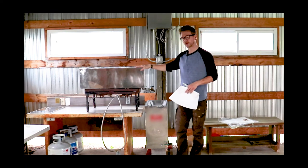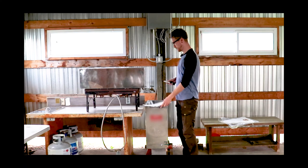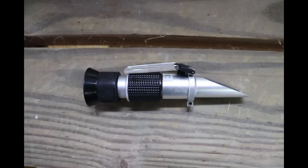We'll boil it in this main tank and we're looking for about 66 percent sugar. To gauge that we use what's called a refractometer. All we have to do is put a little bit of sap on this lens and then when you close it and look into the light, the prism inside will tell you on a scale what percentage of sugar you're at in your syrup.